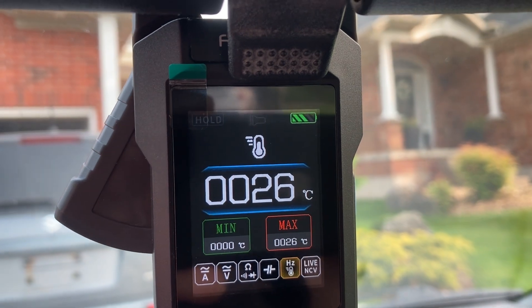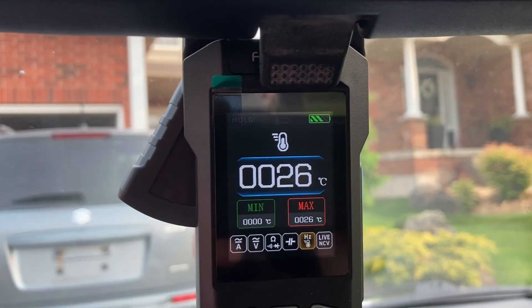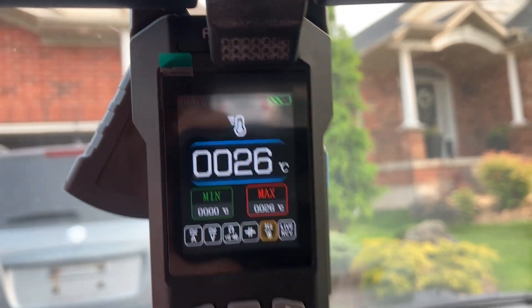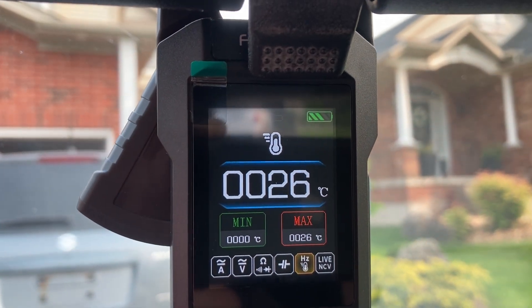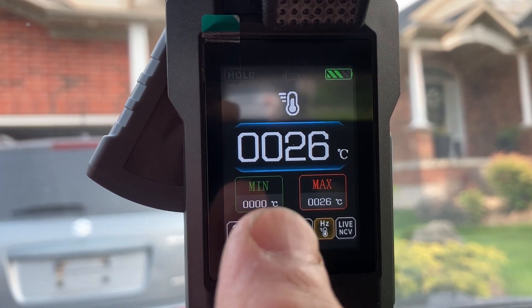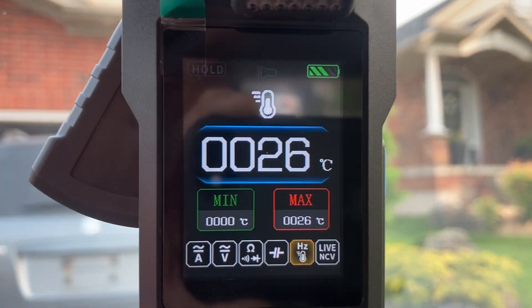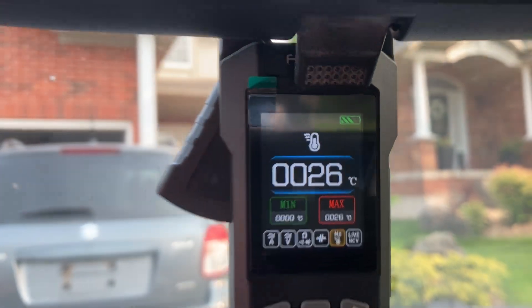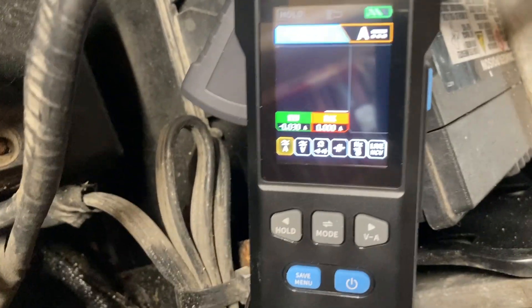Quick look at the temperature sensing here. I don't have the thermistor lead hooked up, but there's clearly an internal one in the unit because it's sensing case temperature. This has been sitting in my car in the sun for a few minutes — 26 degrees. There's an issue with the software though: the minimum temperature shown is nowhere near zero, though the current cabin temperature reading is correct.